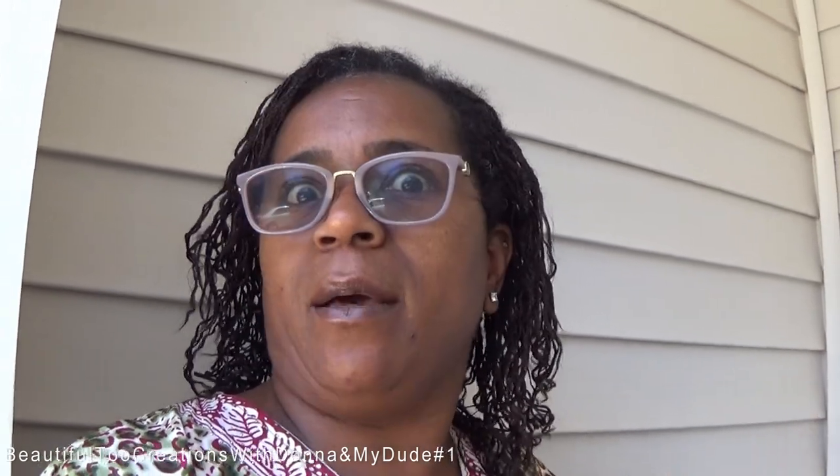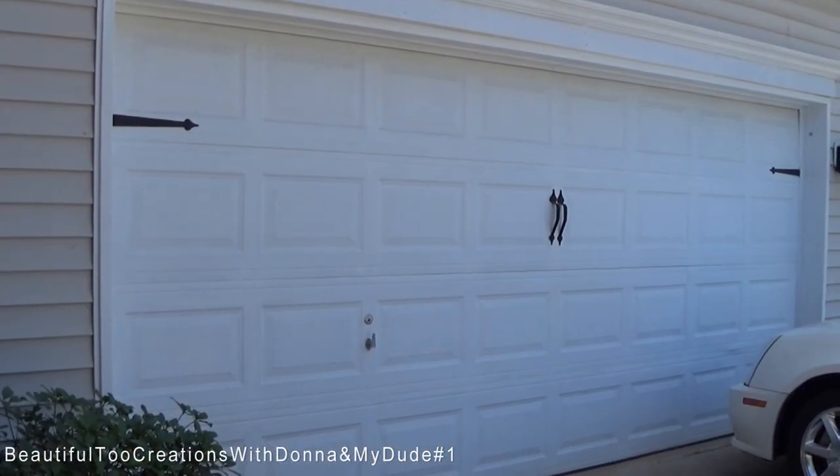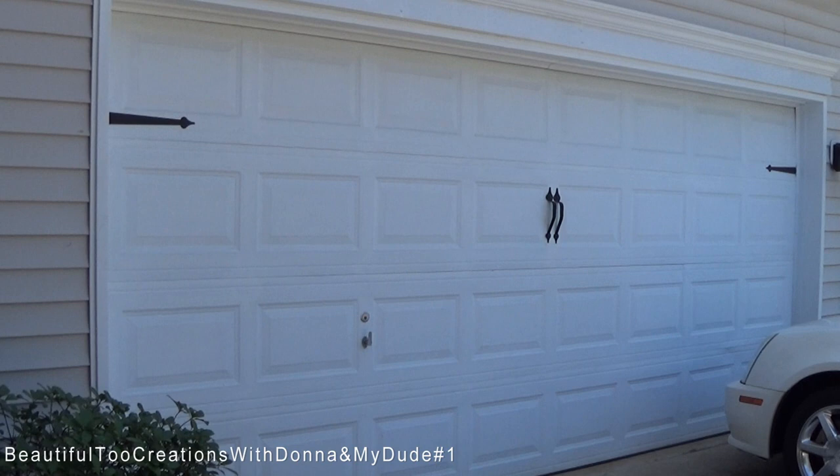He had no idea that my brother-in-law was going to put it together — I didn't even think to ask him until this morning when he got up. Let's get ready for the show! He's backing up now, so I'm going to go through the house and open the garage.